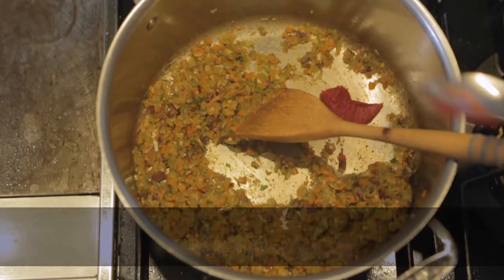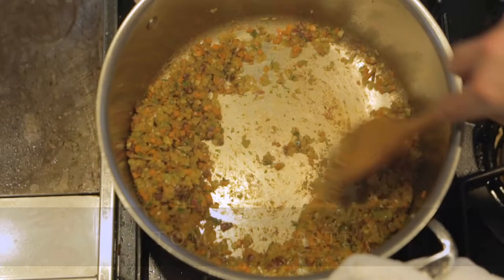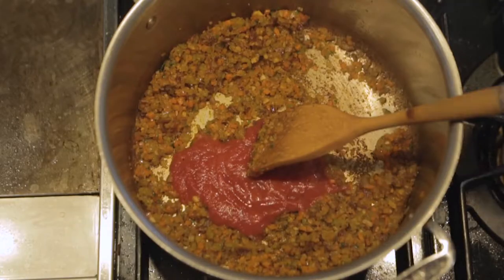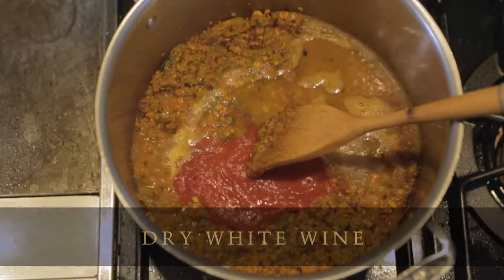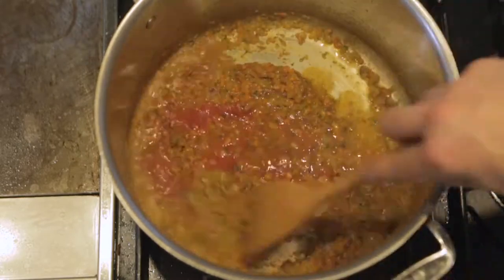Add in a couple teaspoons of tomato paste. We're also going to add a little bit of canned tomato — just plum peel puree — with a little bit of white wine. This helps deglaze the bottom of the pan. Any little brown bits that might be clinging to the bottom, we're going to release that with the tomato product and the white wine.